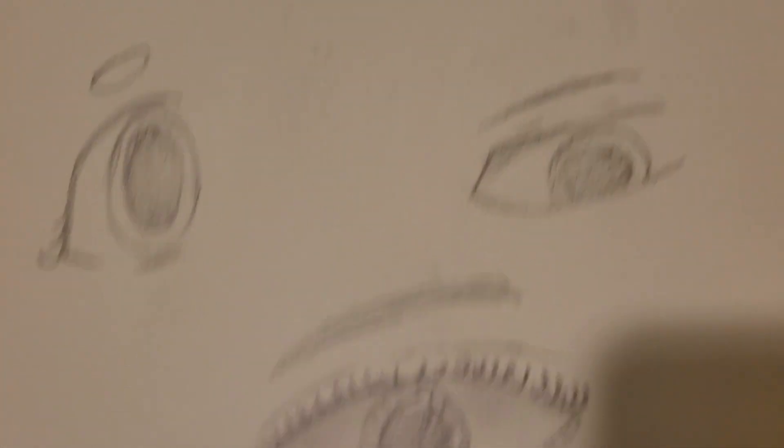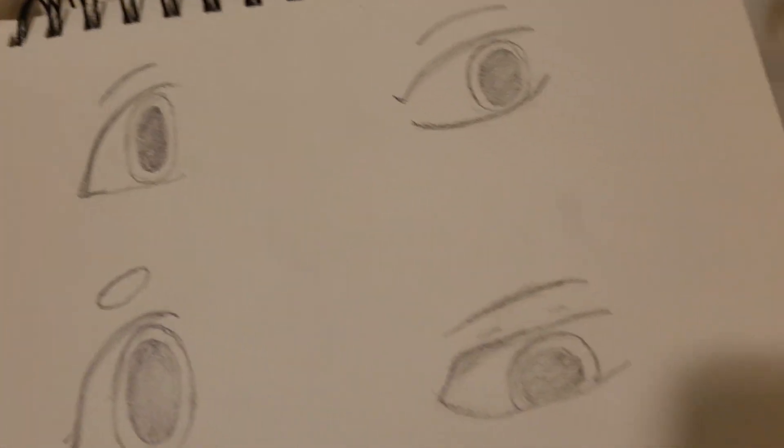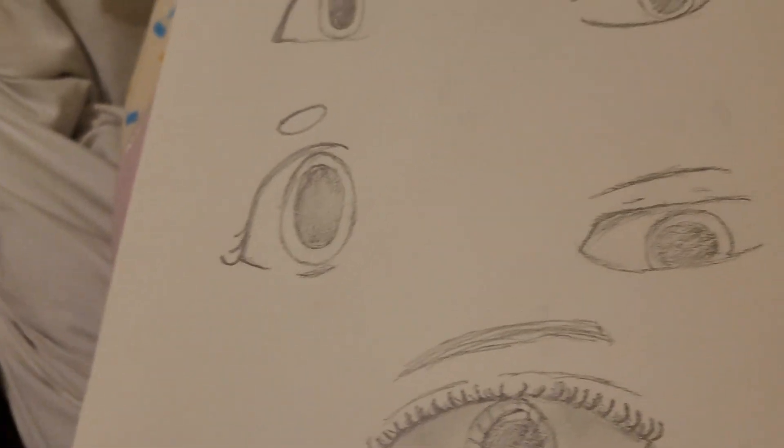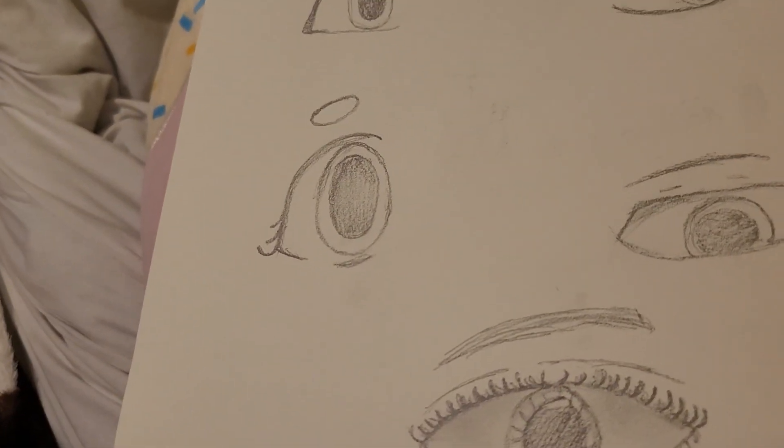And these are all the eyes that I did — I did five instead of three, sorry about that. But I hope this helped y'all if y'all wanted to draw eyes or do anything. That'll be it for today. Don't forget to pray, love, and elevate Jesus. I love you — Jesus loves you, don't forget that. And I hope this helped y'all. If y'all want to learn how to draw something else, just put it in the comments. Bye!